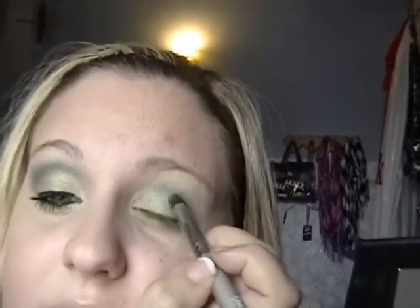You're just going to trace a line like that and blend it — blend it all in your crease. And just a little bit on the lid, just the top of the lid, like so.